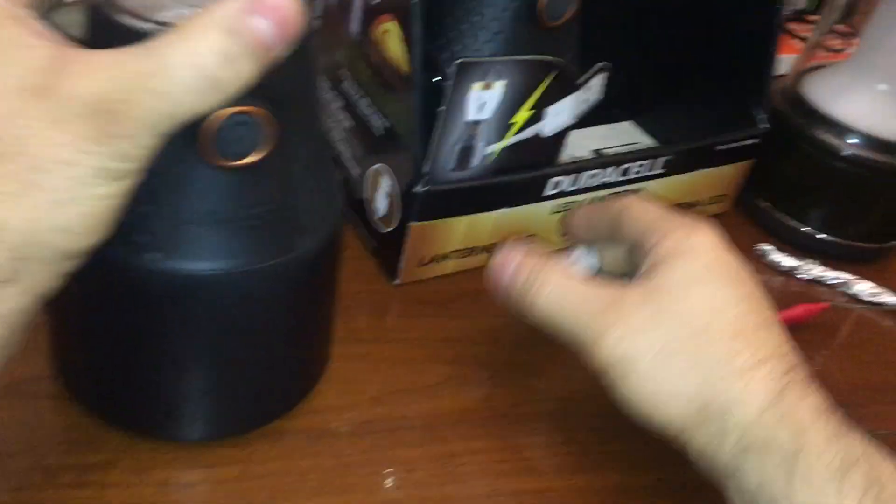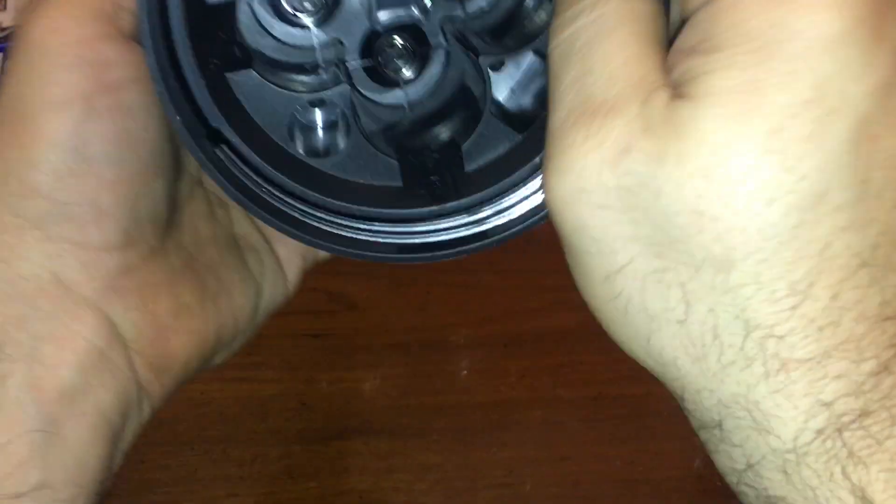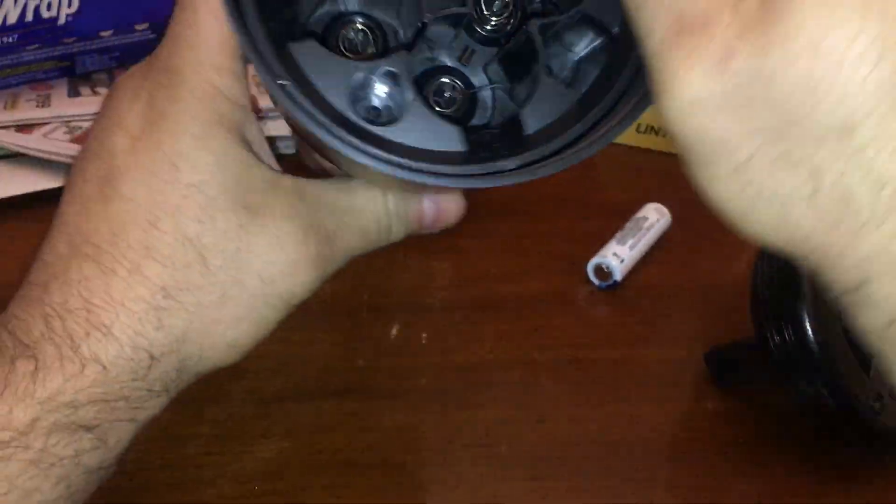Apparently me calling these things garbage because they're D batteries really angered a lot of people. People are fickle, so screw the D batteries — we're going to convert this to an 18650. I've done this with other lanterns, but this one is a bit complicated.